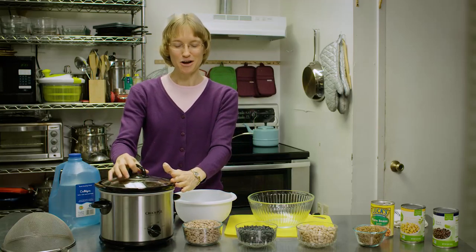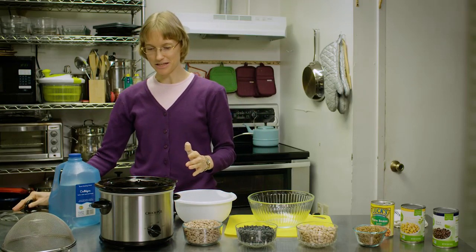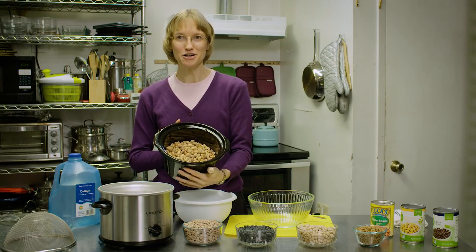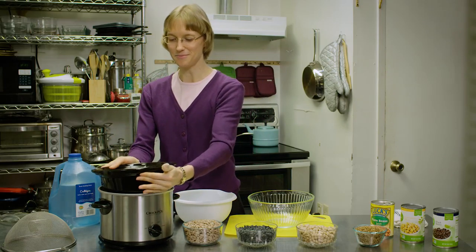Over here in this crock pot we have sprouted pinto beans. These are not cooked yet — we'll talk about the cooking in a minute.